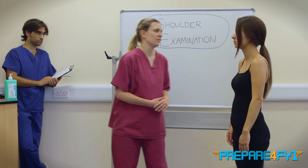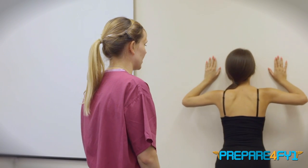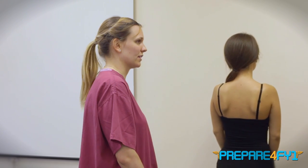The last special test I would like to do is just to look for winging of the scapula. So if I can ask you to go over to the wall, place your palms against it and push off it please. Here I'm looking for winging of the scapula, which would show a problem with the serratus anterior muscle and the long thoracic nerve.